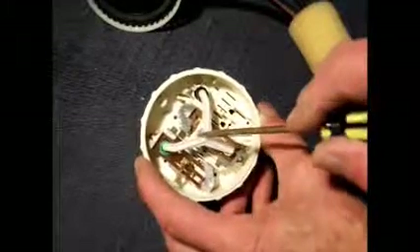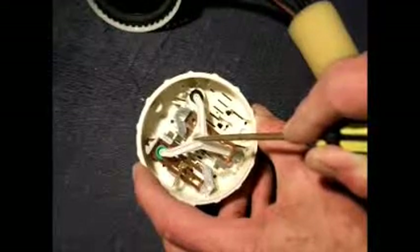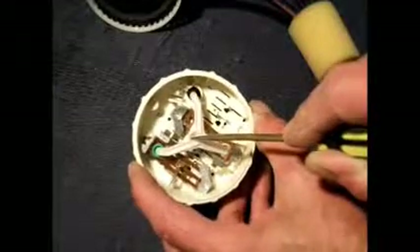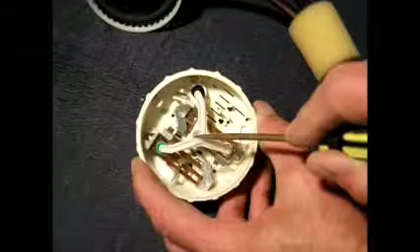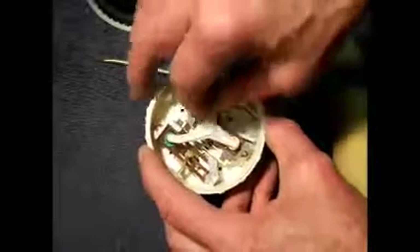Let's push it down slowly and see what happens. There's the first switch. There's the second switch. Now that's fully on — those two switches are now fully closed or open, depending whether they're normally open or normally closed. Now we'll relieve the pressure: the green one comes off first, then the white one releases. That's how it works. These reed switches, as you push down on them, the contacts make or break.